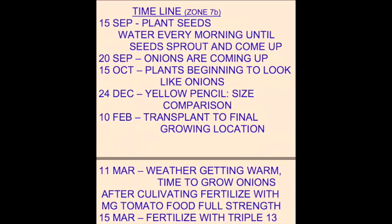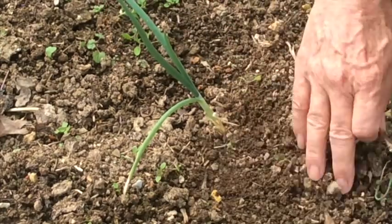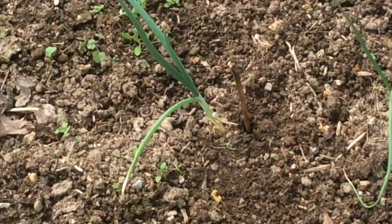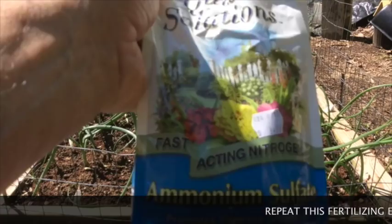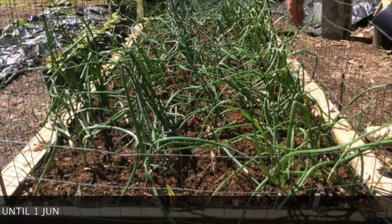Here's an important tip — I feel that this next fertilizing is very important. Get a wooden pencil, stick it down about an inch away from the onion, all the way down to where the tip is going to be about where the roots are. Bobble it around a little bit to create a larger hole, and then fill that hole with triple 13 fertilizer. After about a month, come back and do the other side of the onion the same way.